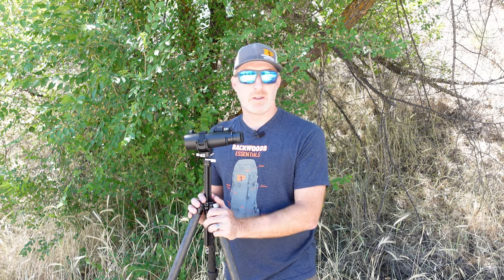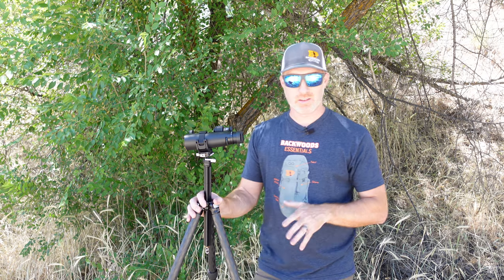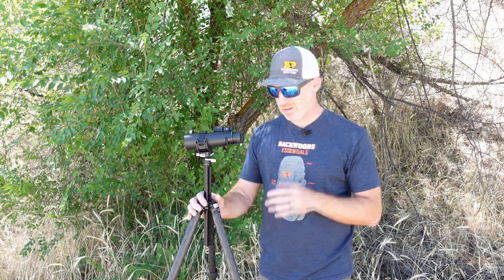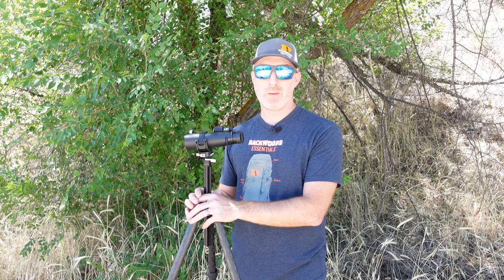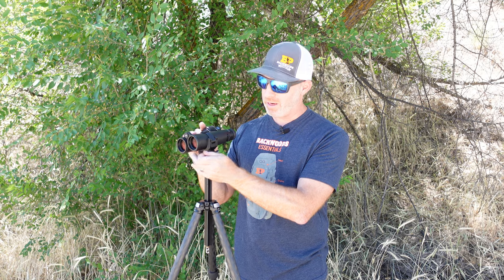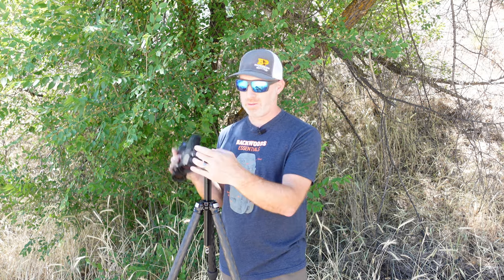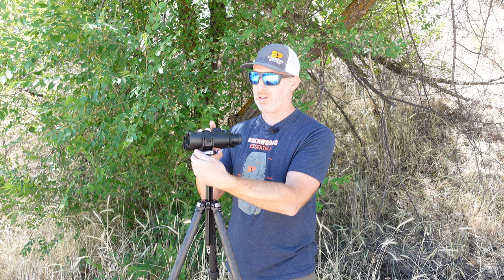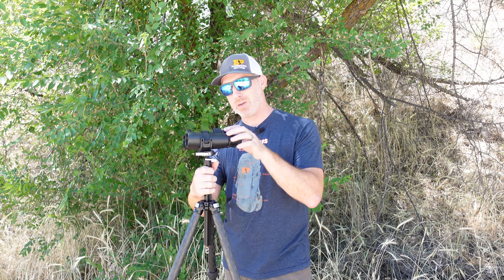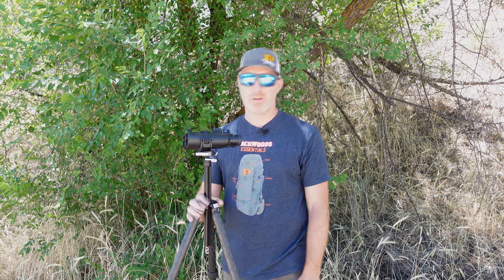This is the Really Right Stuff Ascend tripod — an awesome tripod. It is very expensive because of the high quality, but it is incredibly stable, right around three pounds with the integrated ball head that comes with this particular setup. It's a fantastic tripod if you're in the market for it and it pairs really well with the Cinch binocular tripod adapter — a fantastic combination, though something you'll need to save your money for.